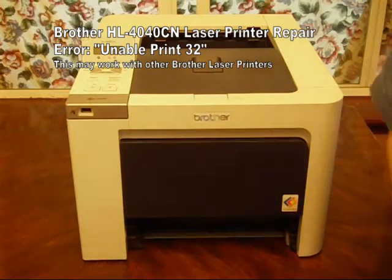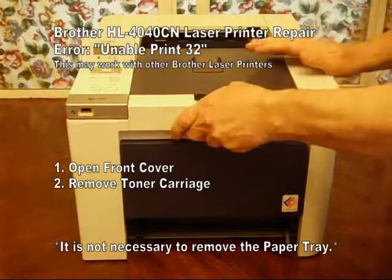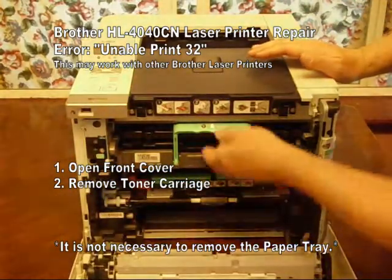This is how you fix a Brother HL4040CN laser printer that's giving the error message 'Unable to Print 32.'